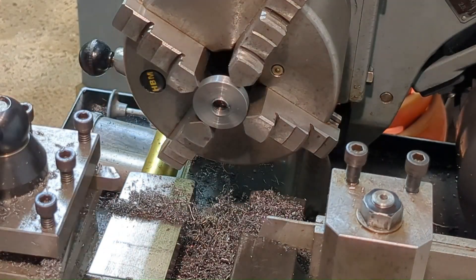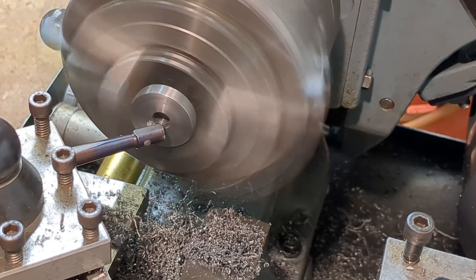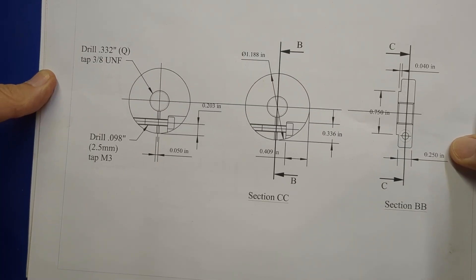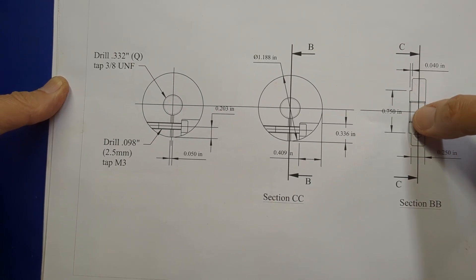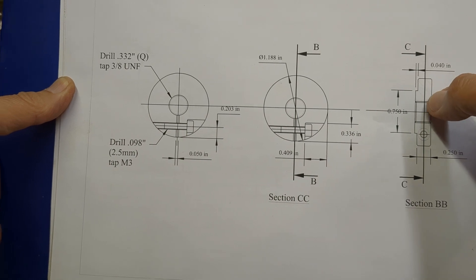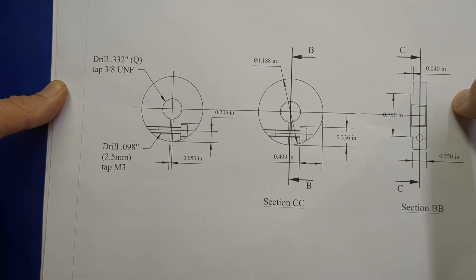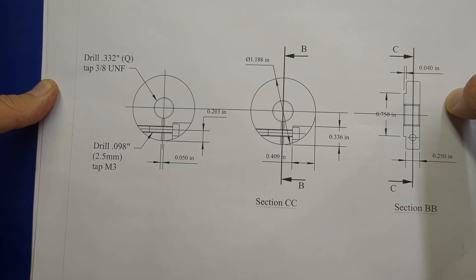I'm facing the reverse side of the nut. You may have noticed that I've already deviated from my original design. Instead of incorporating a soft washer between the nut and the body, I've actually incorporated that feature into the nut itself. Rather than going for a flexible arrangement, I'm aiming for a close fit.